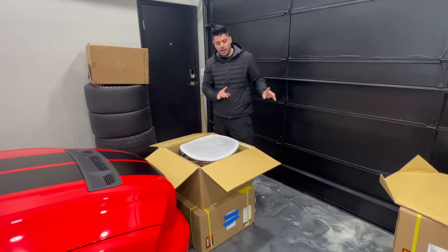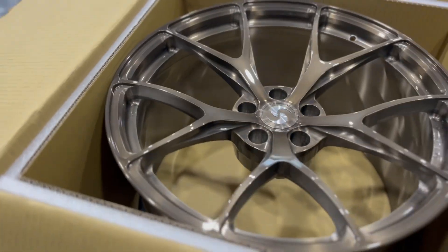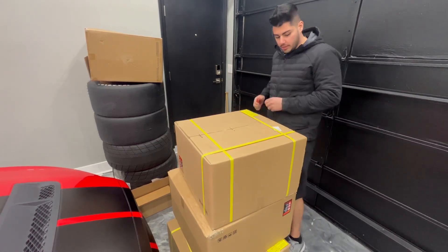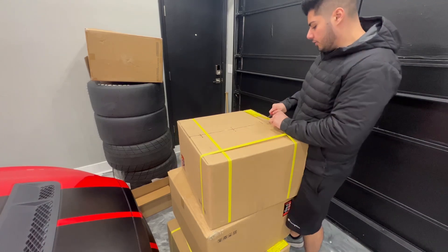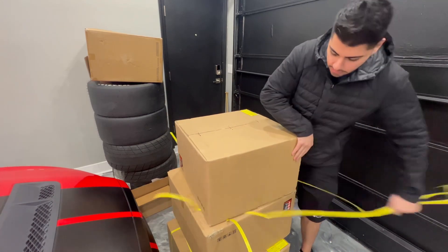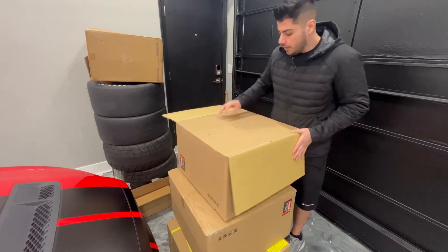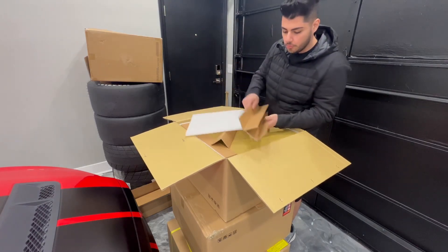I'm unboxing these today because we're going to get them mounted and ready to go on the car. Now let me show you guys why I waited — I'm going to do a close-up and show you guys why these are so different than the ones below. These front wheels are secured with a lot more foam and cardboard, and there's a good reason for that.